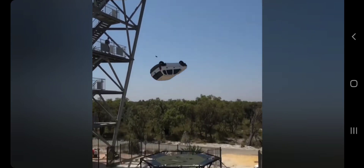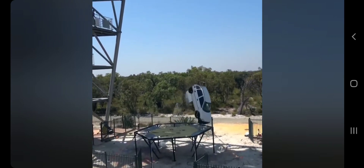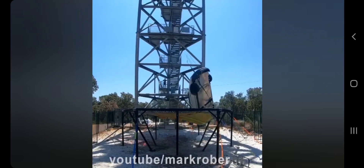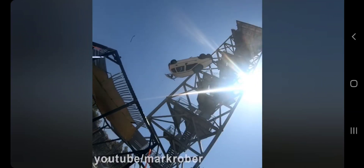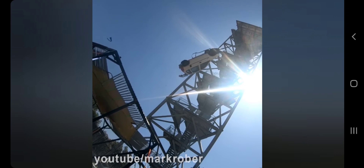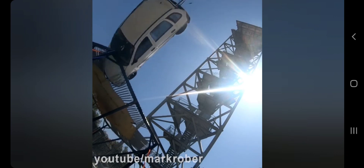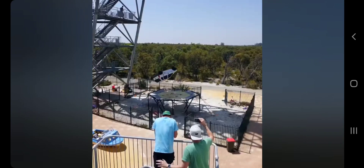Oh my gosh! Oh! Oh my God. It's still motioning. Oh look at the spring! Oh my gosh, that's crazy right now.